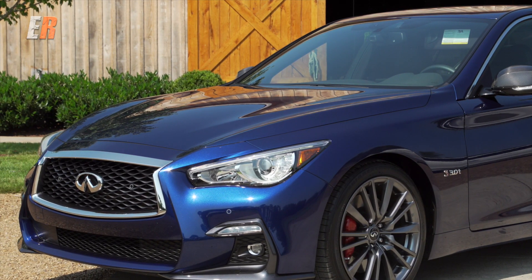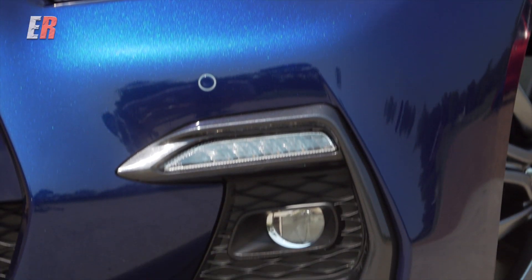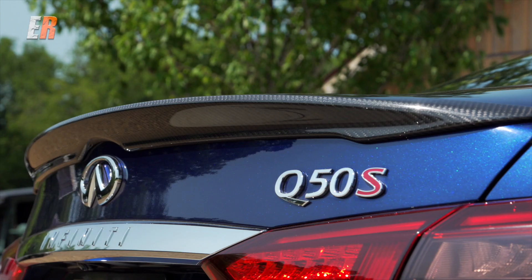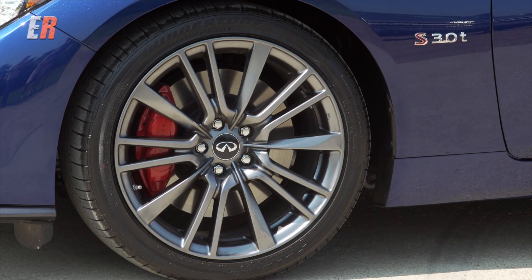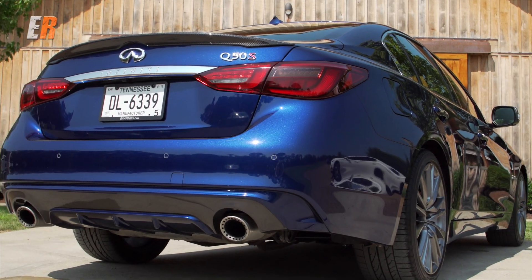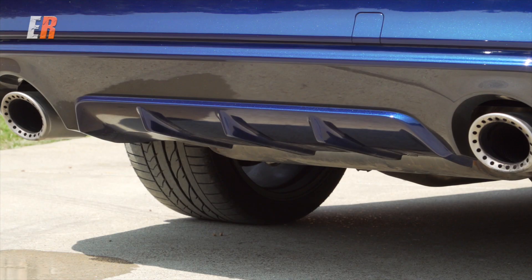The Sport features a wider and taller grille, a new front fascia sporting a two-tone theme around the fog lights. The Red Sport now gets black mirror caps and lip spoiler. The one we have here has optional carbon fiber. The Luxe gets standard 18-inch wheels, and the Sport and Red Sport get new 19-inch wheels. The back has been cleaned up and now has new LED tail lights, rear fascia, and the Red Sport now gets custom exhaust finishers.